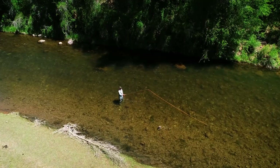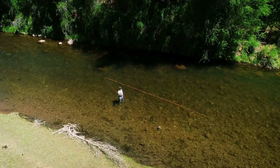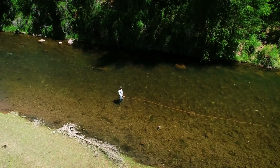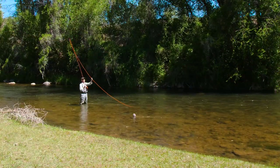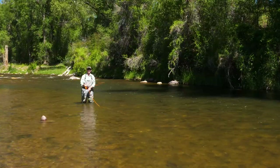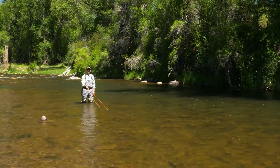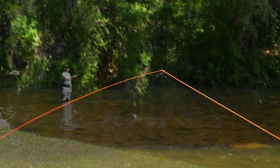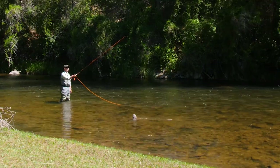Lift the line off the water slowly, accelerate back, stop, come forward, and make it deliberate. Here's what it looks like — I can talk through each step. Rod tip low, all the slack out of the line. I'm going to lift as much of the line off the water as I can by bringing the rod up to about this angle.